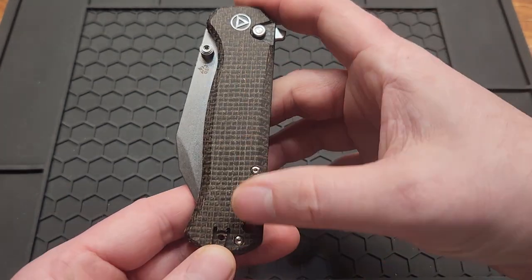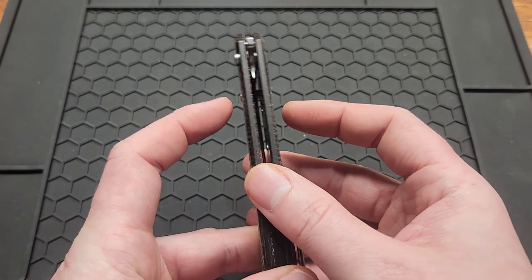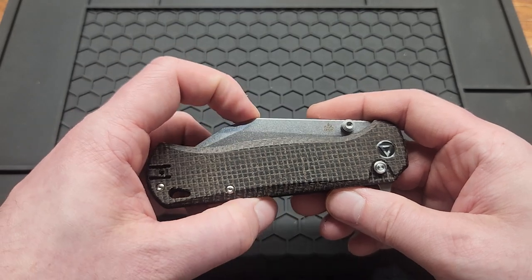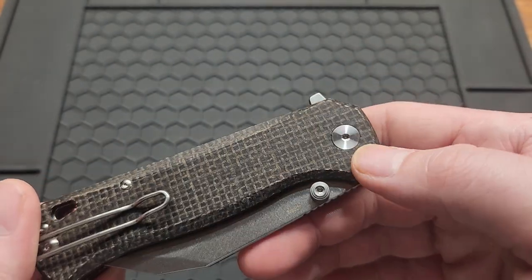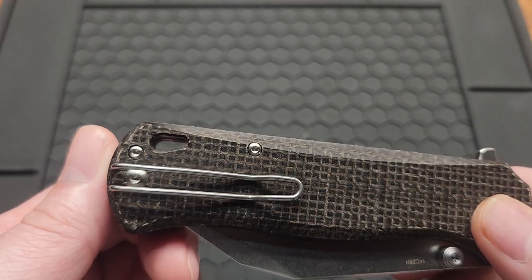You got a 4.5 inch handle. It is 0.48 inches wide — that's the closed width in the pocket. It's 1.52 inches closed. You got T6 body screws and a T8 pivot, and you do have a reversible deep carry wire clip.